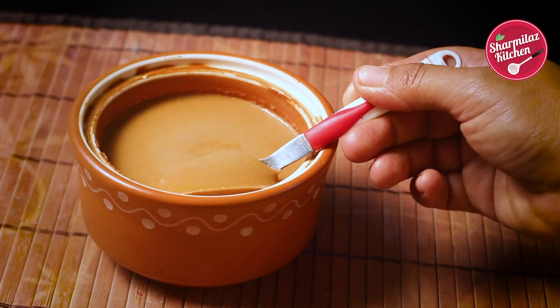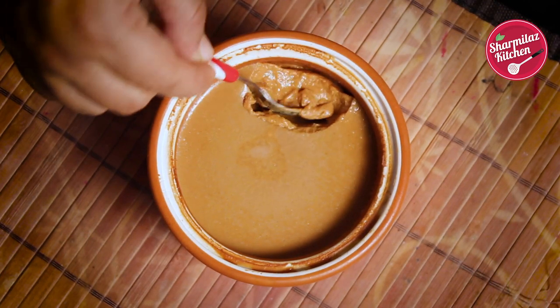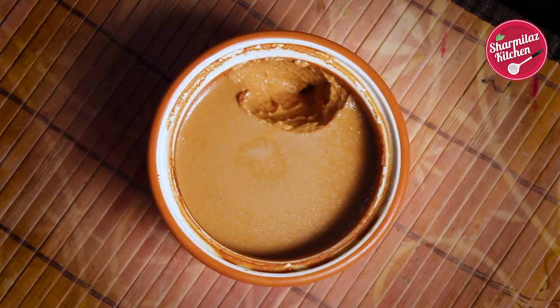See the beautiful texture of the mishti doi. This is thick, creamy and not runny consistency. It takes only 1 hour to set.